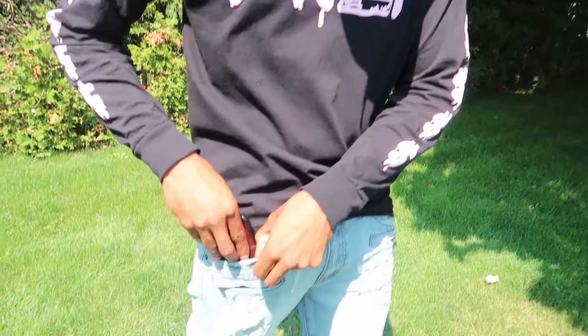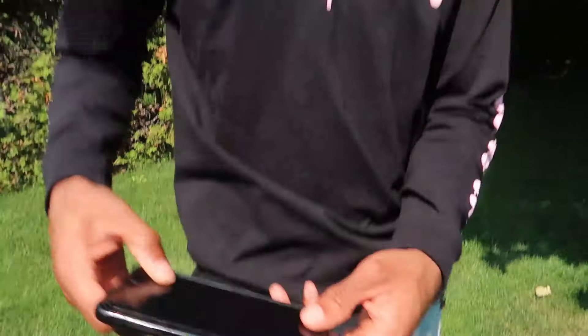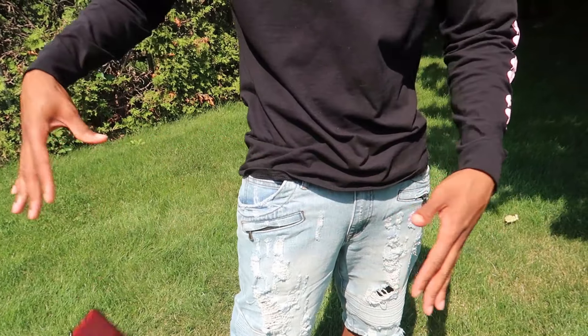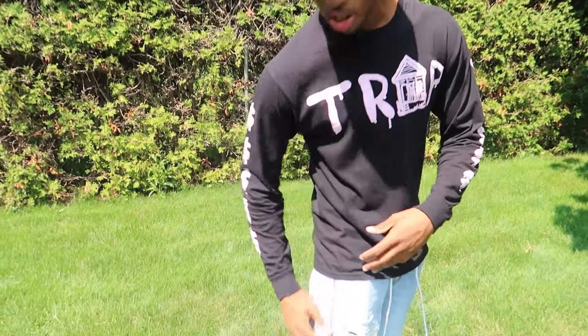I'd probably still wear a belt with it to be honest. My iPhone 8 Plus fits perfectly in this pocket — that's important. The pocket isn't too small, so you can fit your wallet, your phone, anything — you'll be good. I know that cheeses me sometimes when I buy pants and the pockets are way too small and my phone is half in there, then I hop in the car and it falls out. So don't worry, these got you covered — buy something right the first time, and this worked out good.